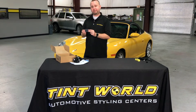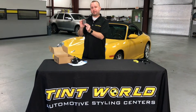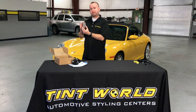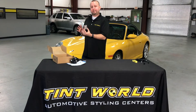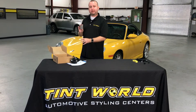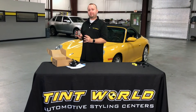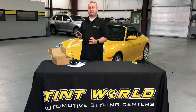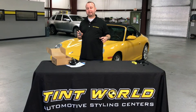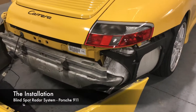A very cool feature with this blind spot detection system is this little box that you see right here. This is actually an onboard computer that interfaces with the CAN bus system in the car, and what that does is it allows the blind spot detection system to detect your speed. So when you're stuck in traffic and you're traveling at three or four miles an hour, it's not going to keep alerting you telling you that there's someone in your blind spot — when you're stuck in traffic, you know there are people in your blind spot.